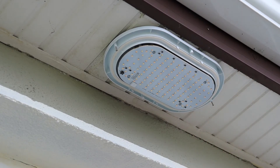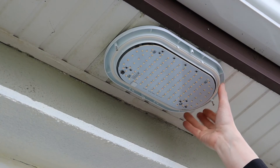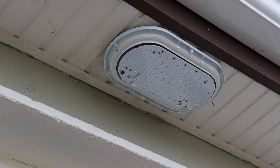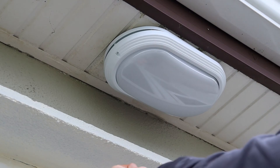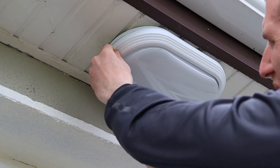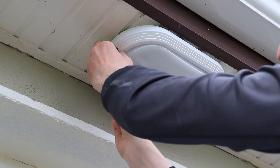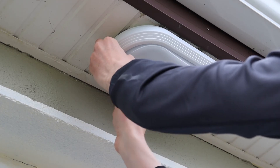Before you put on the cover, turn back on the breaker, turn on the light, and verify that the light is working fine. Once confirmed, carefully put the cover back on with the two screws and make sure that the cover is secure to the base unit. Don't over-tighten the screws.